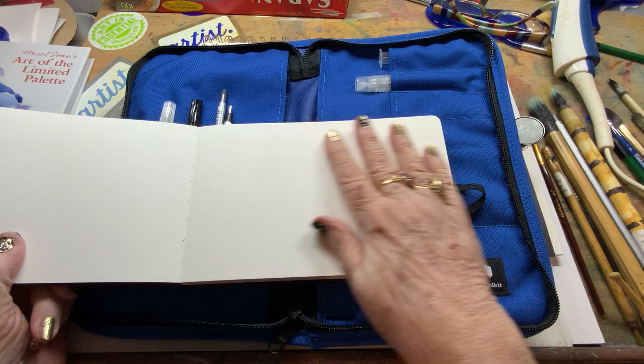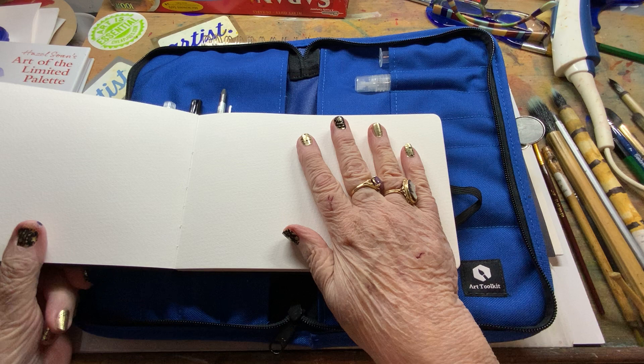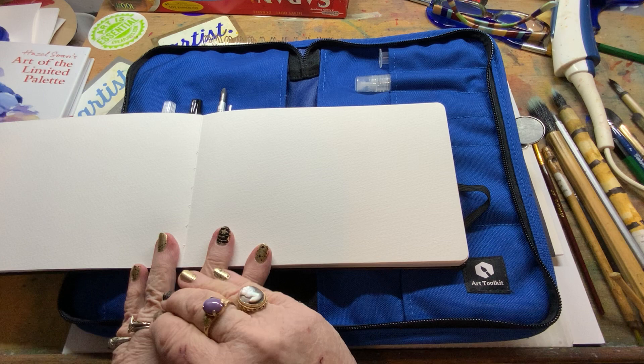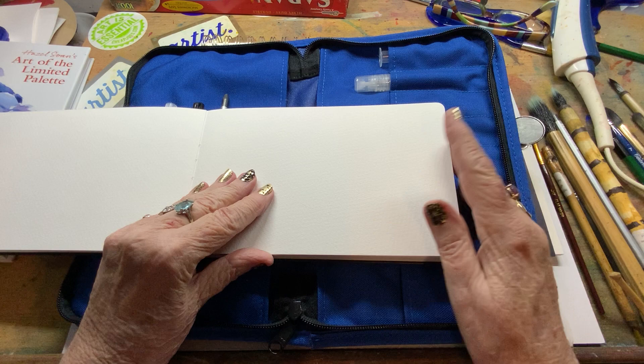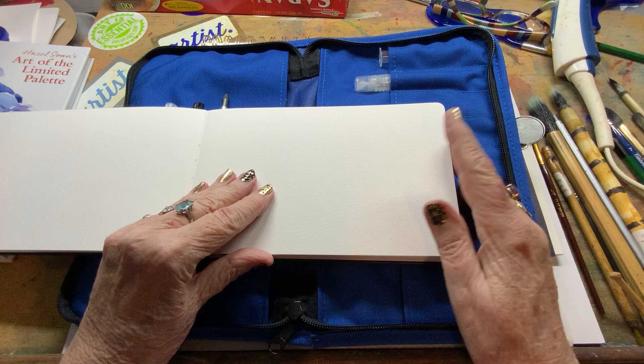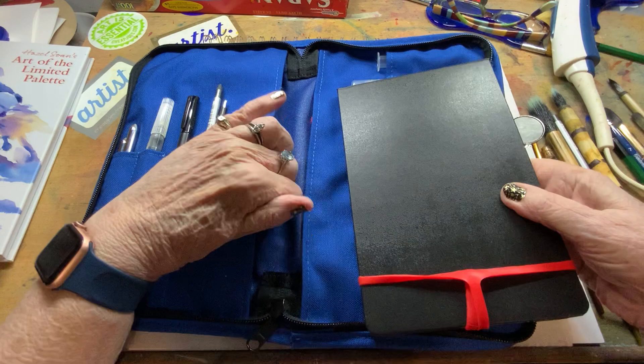This is only 25% cotton, which is not my most favorite — I like 100% cotton. So I did go ahead and order myself a small Etcher sketchbook, which is 100% cotton. They use Fabriano paper. That's a small size that I can fit in here and carry with me, because I'm just used to the 140-pound cold press.